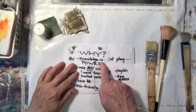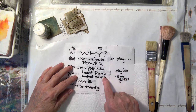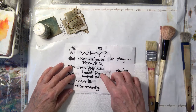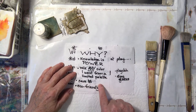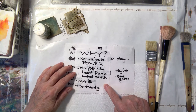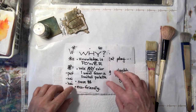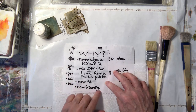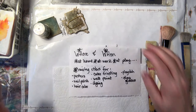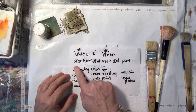Why do we want to do this? I always tell my children: never do anything unless you have a good reason. Knowledge is power — you can mix any color you want from a very limited palette, I'm talking primary colors. You can save money, because all that paper you have stacked up on shelves — you can drag it out and make it go with what you already have or want to use. It's also eco-friendly; you're not adding to a landfill. Now, where are you going to use this information? You can do it at home, work, or play.